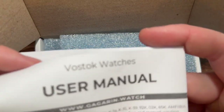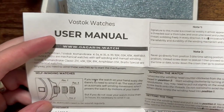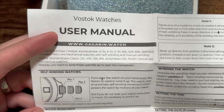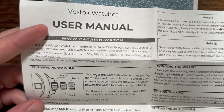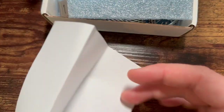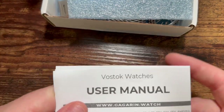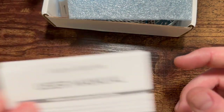We have a one-page user manual, looks like entirely in English which is nice. The other side is blank, so they could have just called it a quick guide really, because it's not a manual at all — it's just one sheet of paper.